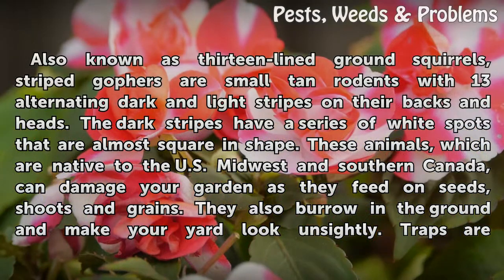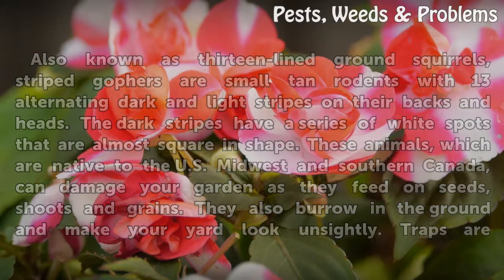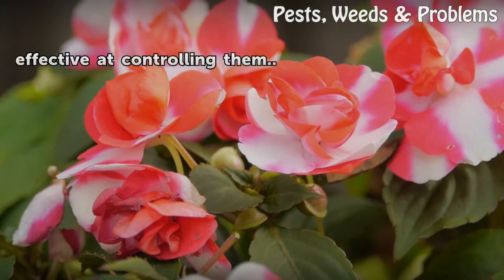These animals, which are native to the US Midwest and Southern Canada, can damage your garden as they feed on seeds, shoots and grains. They also burrow in the ground and make your yard look unsightly. Traps are effective at controlling them.